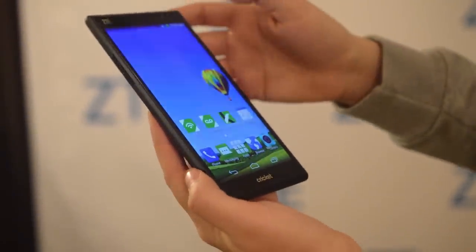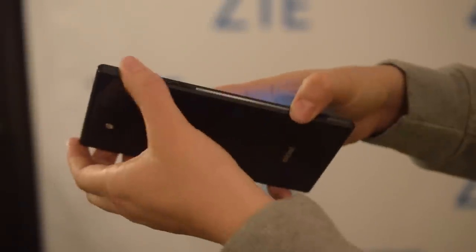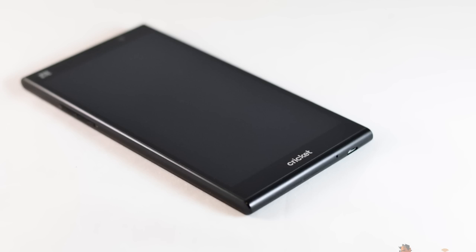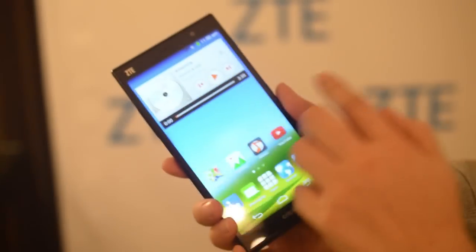It's got an HD display, so that makes it 720p. It has a very nice finish along the side — power, volume rocker — and around here on the bottom we have the micro USB. On this side we have the power button, and you can see that we have two slots: one for a micro SD card, expandable up to 32 gigabytes of storage. It comes with 16GB onboard.